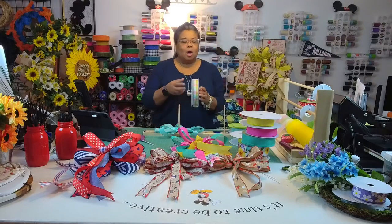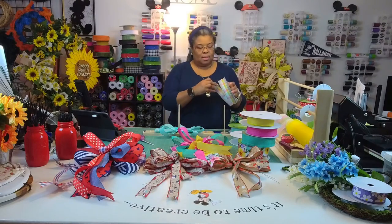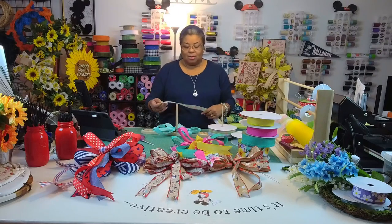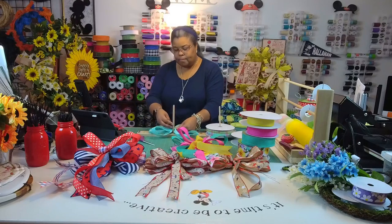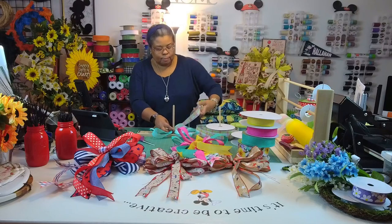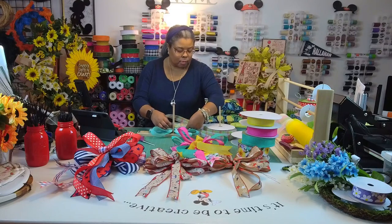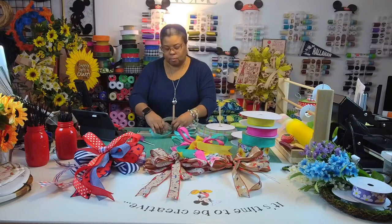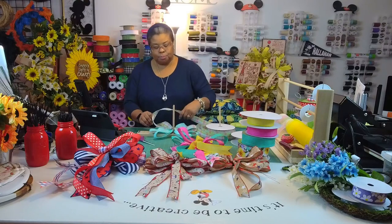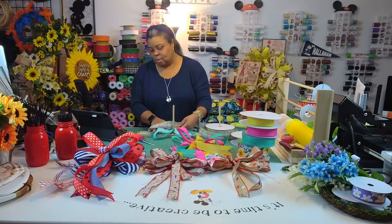My husband always goes to this plaid — I feel like I put this ribbon in another wreath before, but it was a little different. It looks so good together. This feeds off that tail beautifully. I wish I could eyeball it better, but the more you do it the more you know — it'll get better.